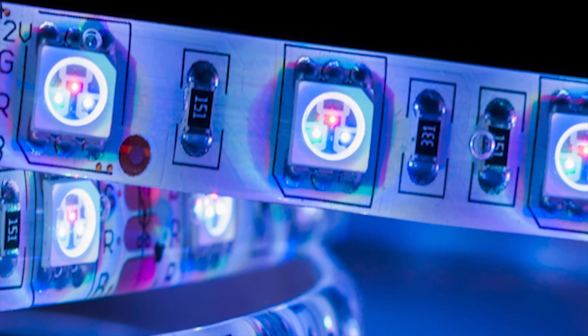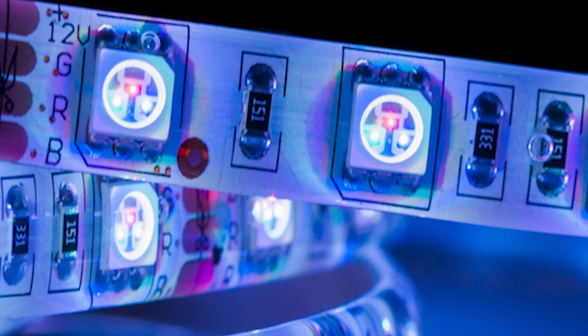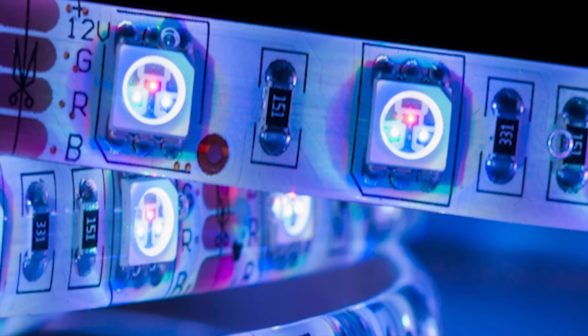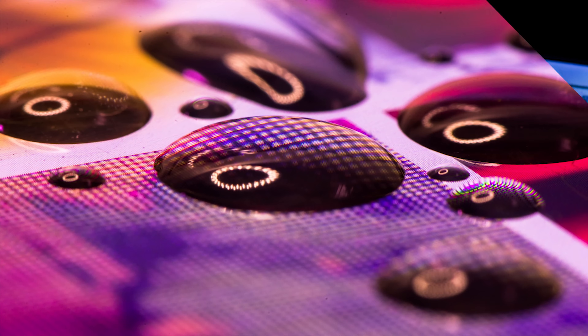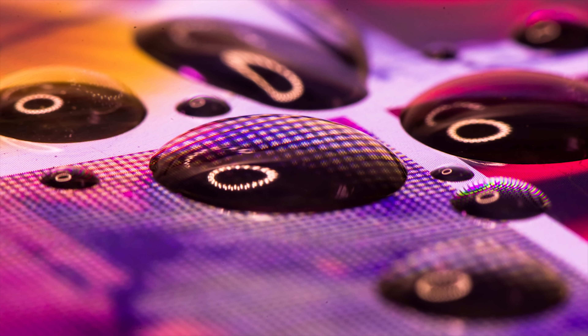There are a couple of different ways that you can see this principle in action. If you set your favorite RGB device to white, you might be able to see all three colored LEDs lit up if you look closely enough. This is the same reason that when you get a drop of water on your phone screen, you can see a rainbow-like effect on white spots. Neat, huh?